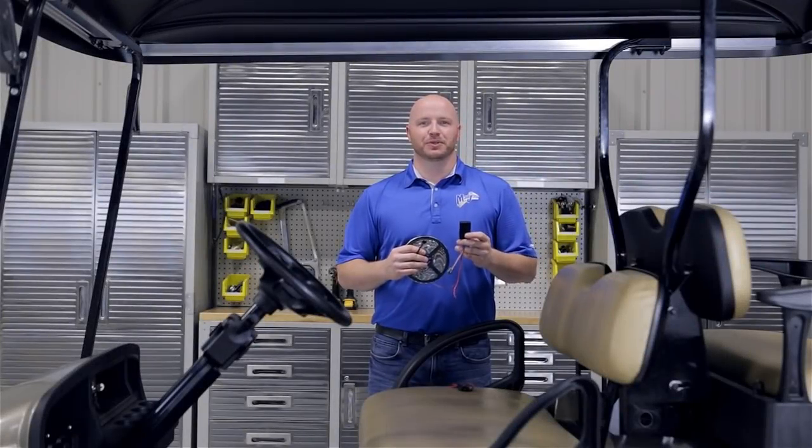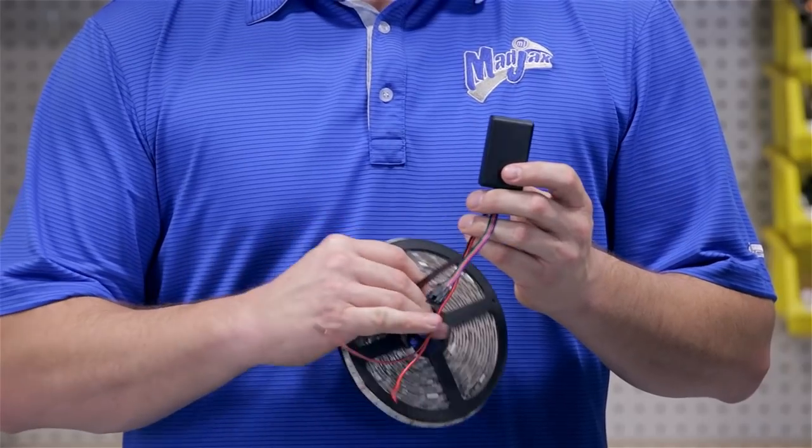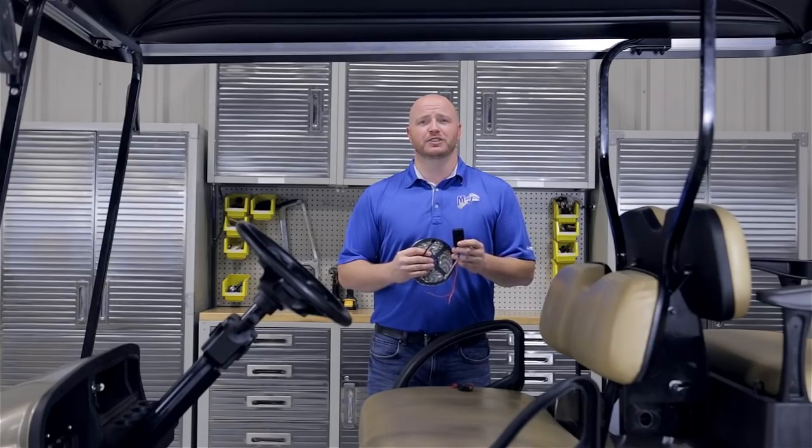Before we begin, I want to tell you about the Bluetooth control box. It plugs into your LED light strip and also runs to your batteries. You want to place it in a safe, inconspicuous location for a nice clean install.